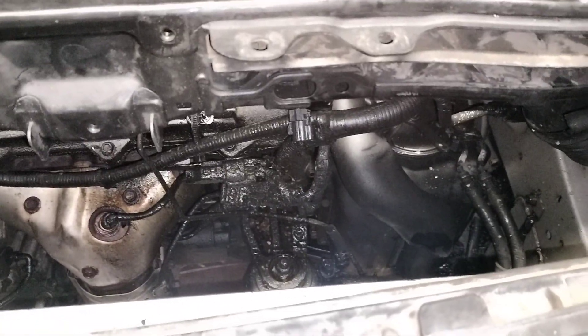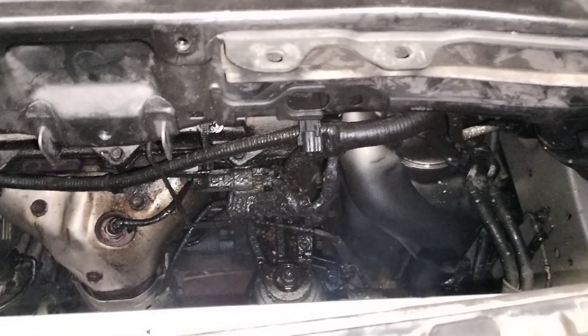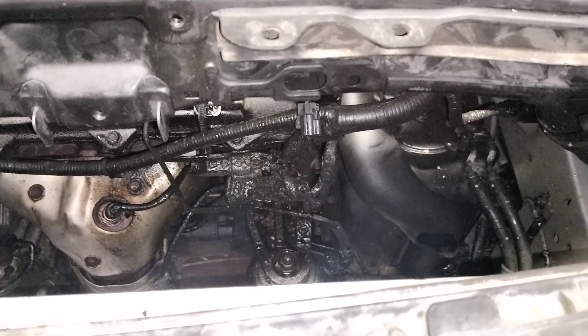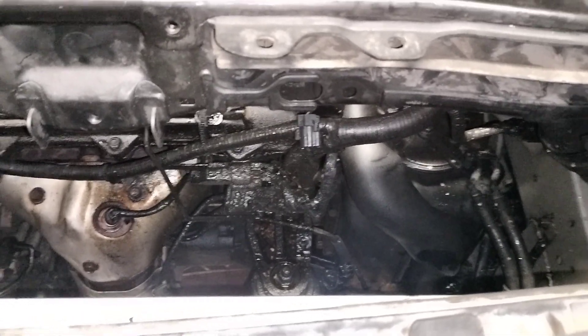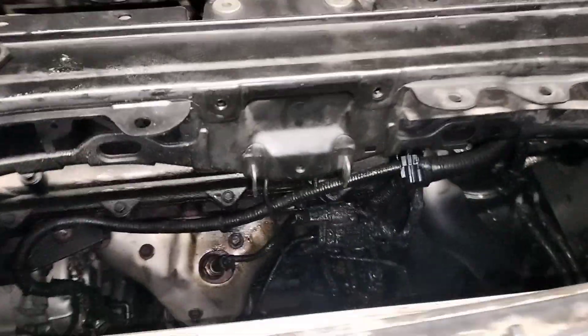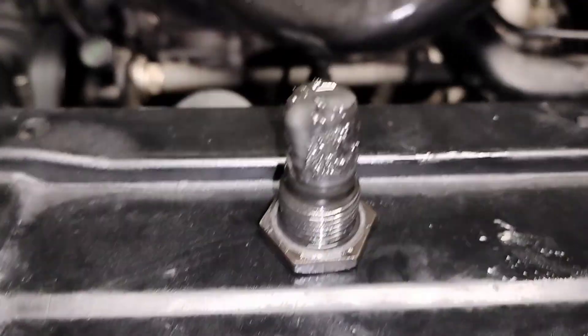This transmission filter is not serviceable unless you take apart the whole transmission. Someone would only do that during an overhaul or rebuild. For regular service, it's just a drain and refill. This is the drain plug for the transmission that I took out from the bottom — it's really dirty.